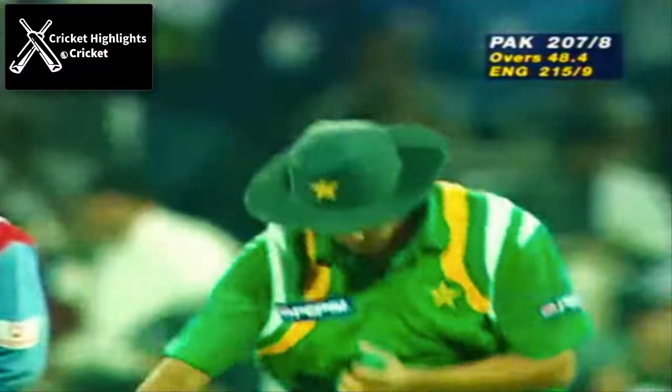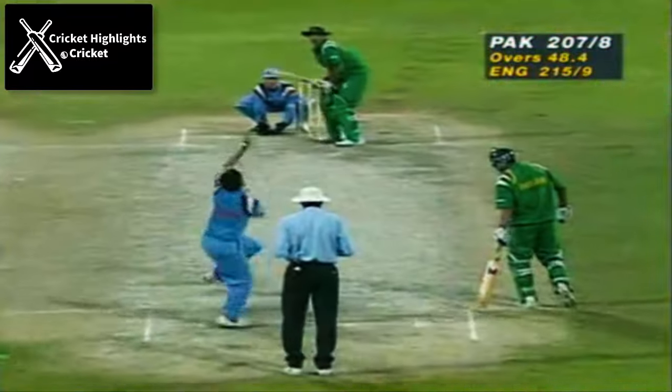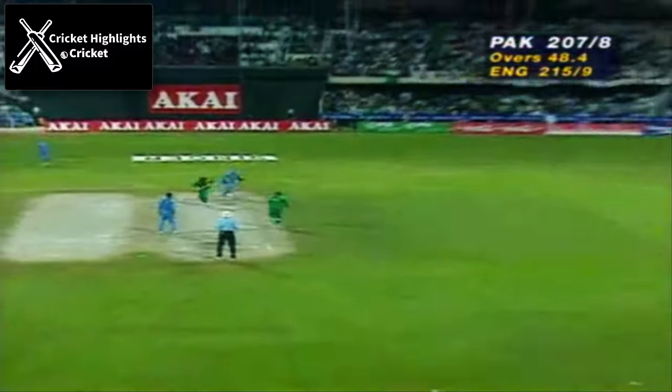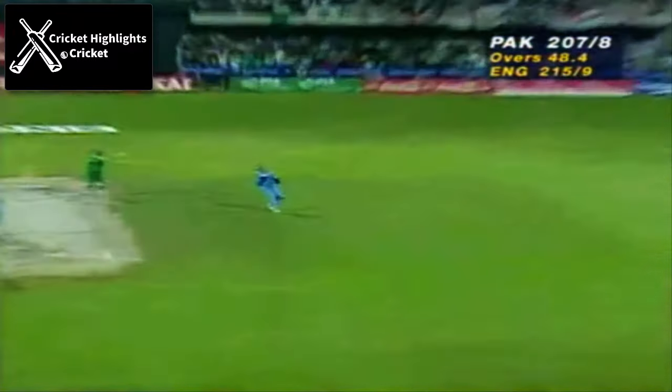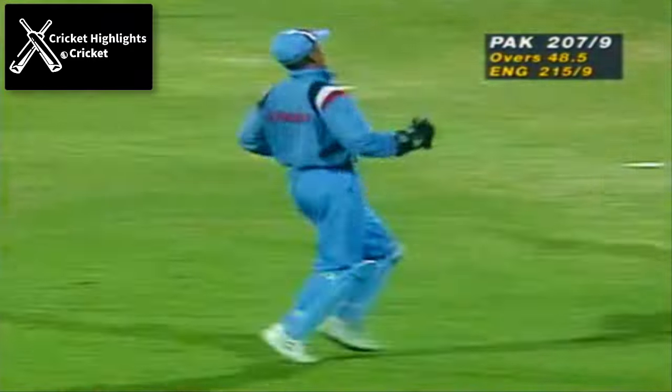A cricketer of the future, and maybe here for Pakistan, whether they win or not, a star is going to be born. And it's up in the air — who's getting under it? It's the keeper, who reaches it and holds it, rolls over — and the 9th wicket is down.